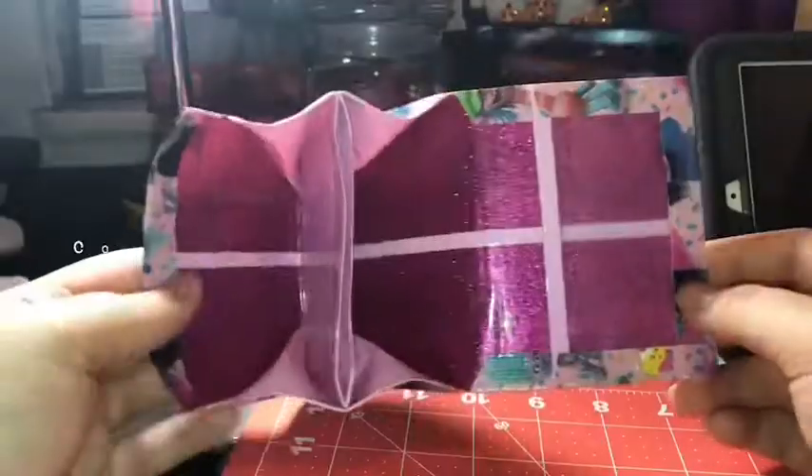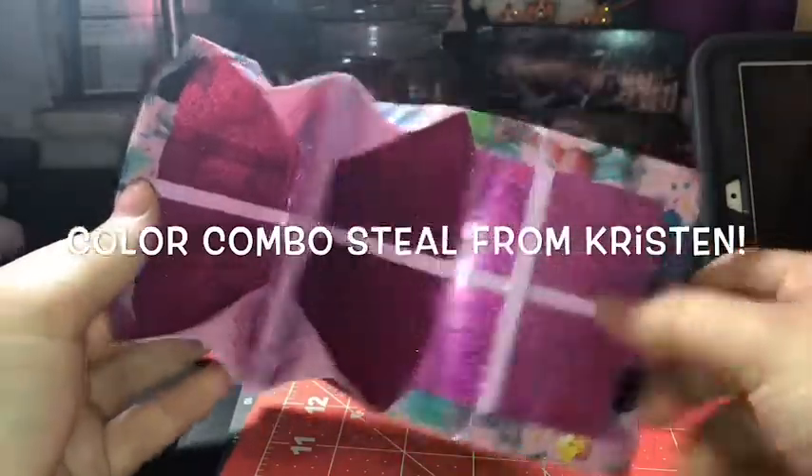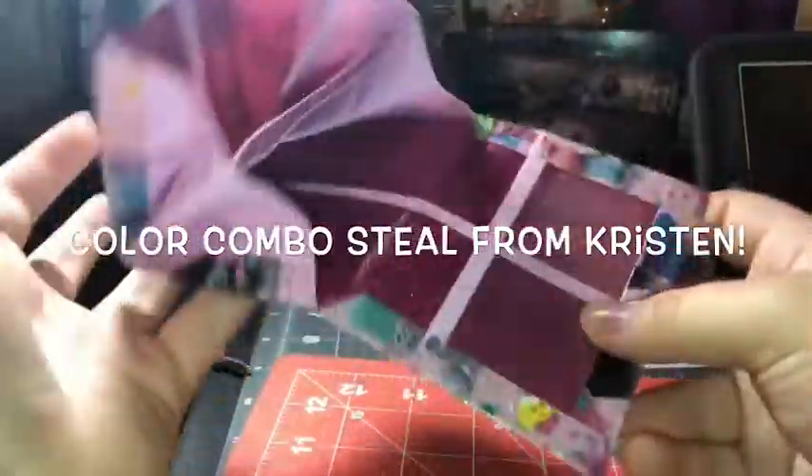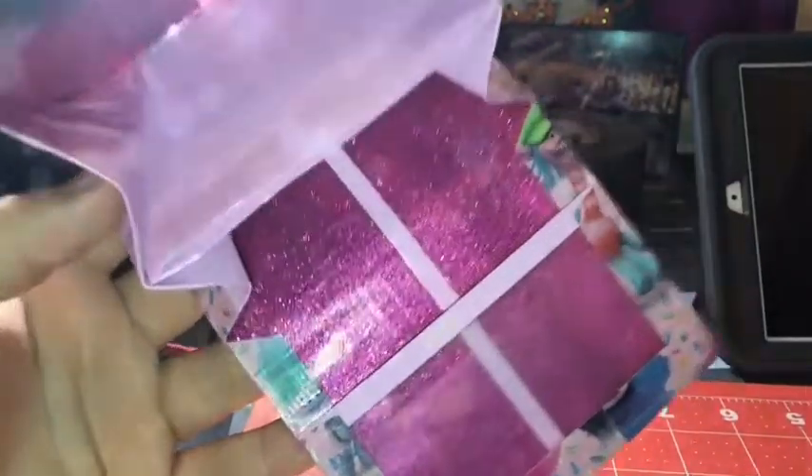I really like how it turned out — I think it turned out really cute and I love how the glitter looks. That is the video for today. I hope you guys enjoyed. If you did, give this video a big thumbs up and tell me down below some other tutorials you want me to do like this. I will see you guys in my next video. Thank you.